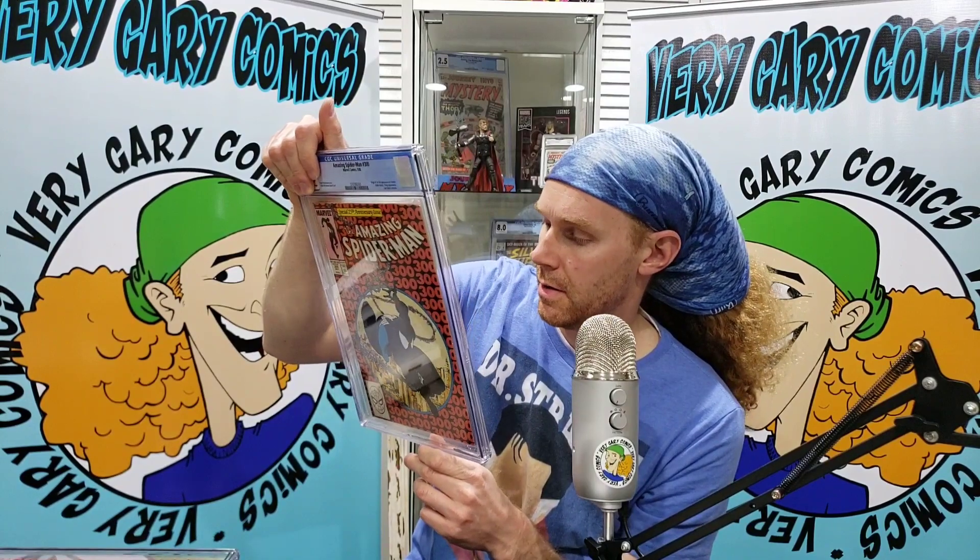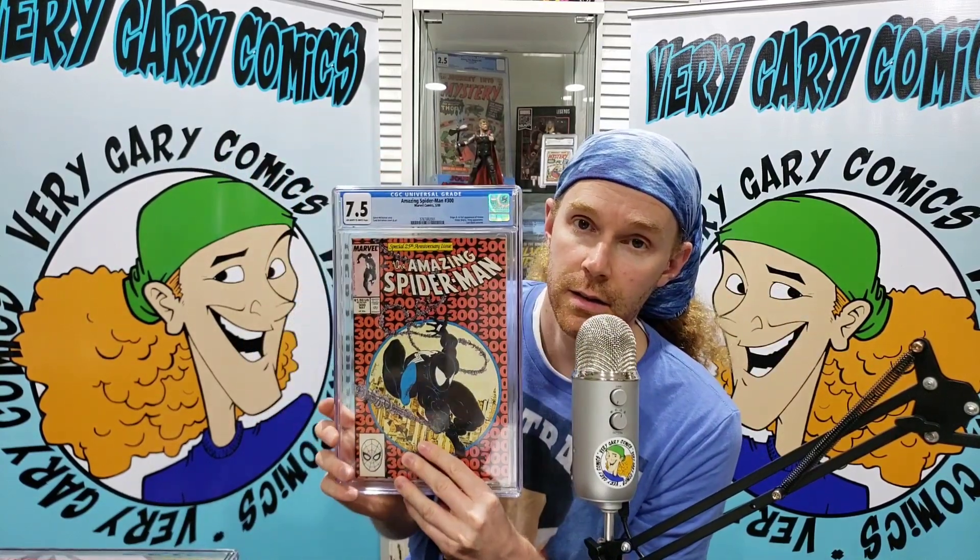And we have one more ASM 300 down here. This one is a direct edition and it's also in a little better condition. I don't know — 7 or an 8, somewhere between 7 and 8. 7, 7.5 or an 8. I'd like to see White Pages too. Off-White to White, 7.5. All right, it's fine. We are going to go over the pricing right now — stick around right after this.